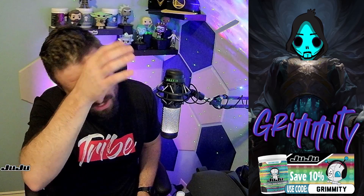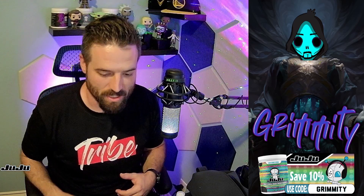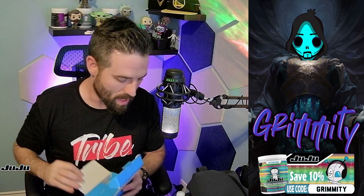You guys gotta see it — you guys are here. Thanks for being here and checking that out. I'm sweating, guys. I'm sweating. I need to turn on the fan.